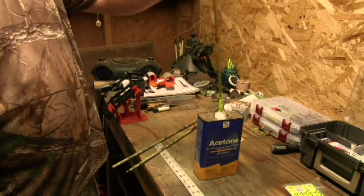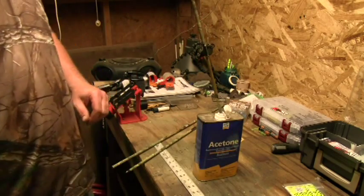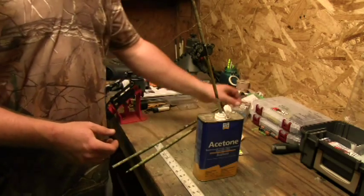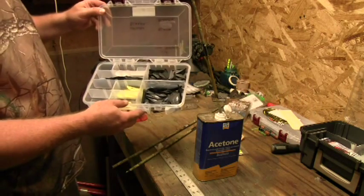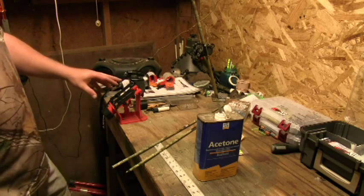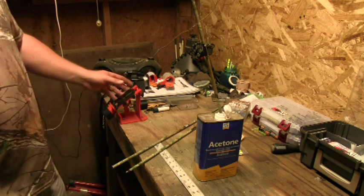So I just keep it in there, kind of shake it up a little bit to get all the acetone on that. I'll be putting on new wrappings — I have my wrappings right here. I also have my Blazer black and yellow vanes to put back on. And what I have is a three-degree helix fletching jig. I like this a lot — it's real simple to use.